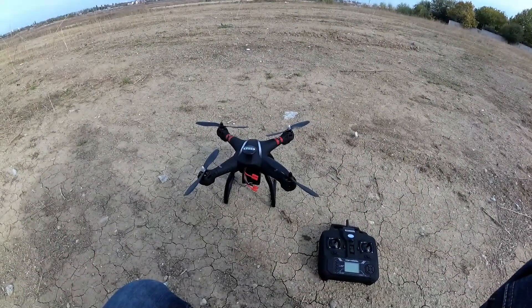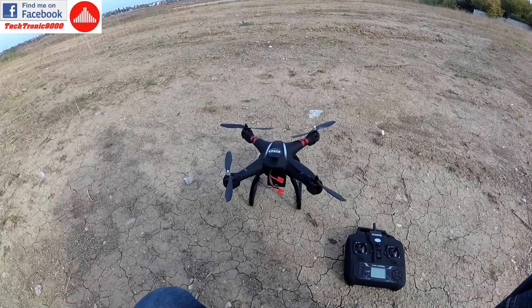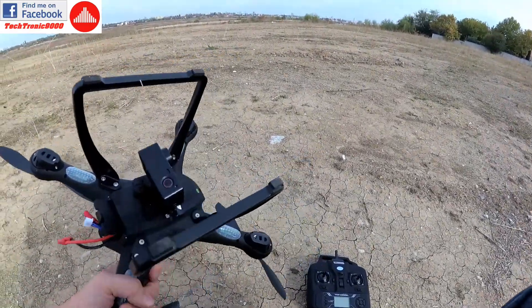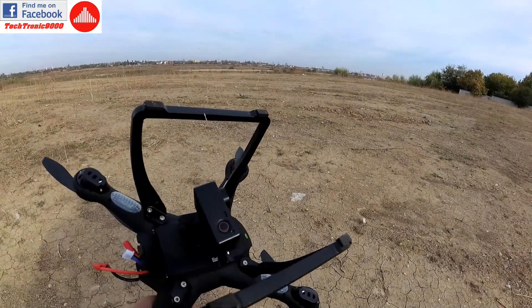Hello everyone and welcome to the flight test of the Bayang Toys X21. Today is actually very windy and I don't have any kind of natural cover such as trees. It's a very large open field so it should be interesting.